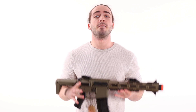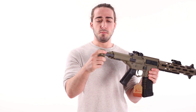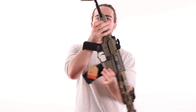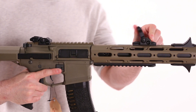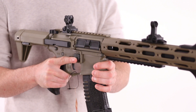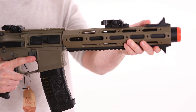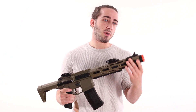Now we have the Honey Badger. The Honey Badger has a really cool stock system — two positions — and is very comfortable to shoulder. It has flip-up front and rear sights, and also these cool little stop accessories that can be moved around on any part of the front rail segment. It also has an integrated suppressor look, making it a really sexy gun.